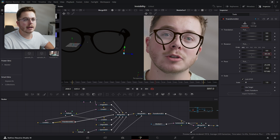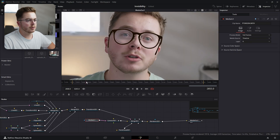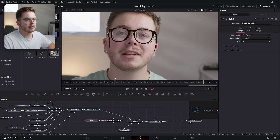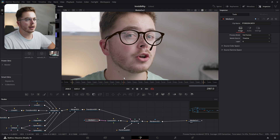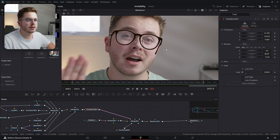So let's move it somewhere like so, and let's do the same thing with the other leg. Now the glasses are tracked to my 3D head — it looks pretty good. The tracking is doing a pretty good job.